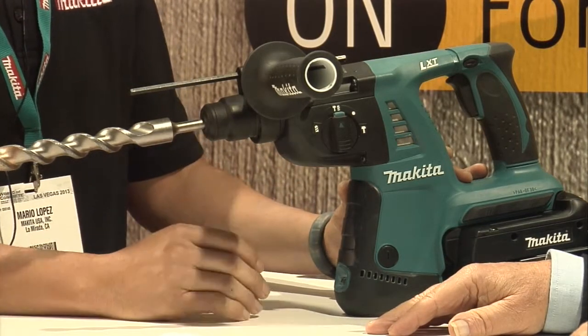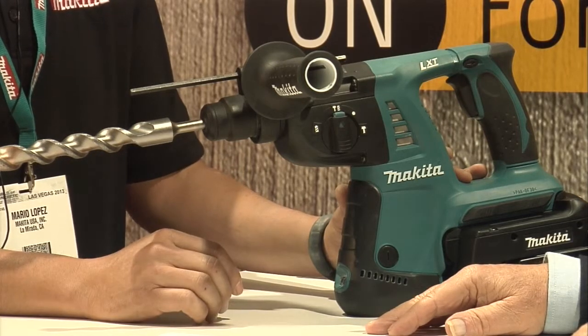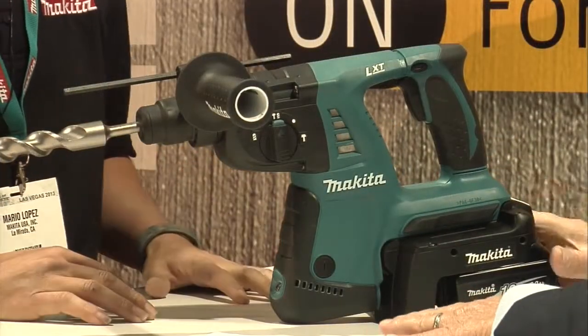It performs like no other hammer in the market with 4,800 blows per minute. And weight-wise it's about 11.3 pounds. When you think about the convenience of not having to drag around a cord anymore — just popping two batteries in and meeting those demands — it really replaces AC corded tools.